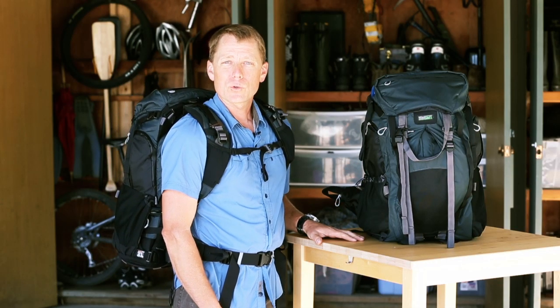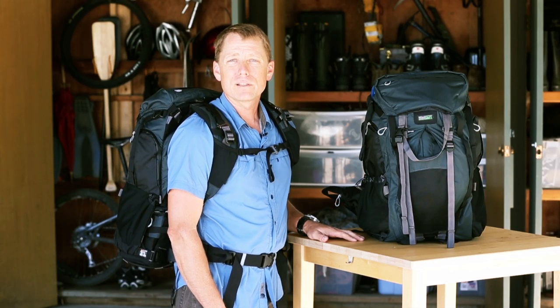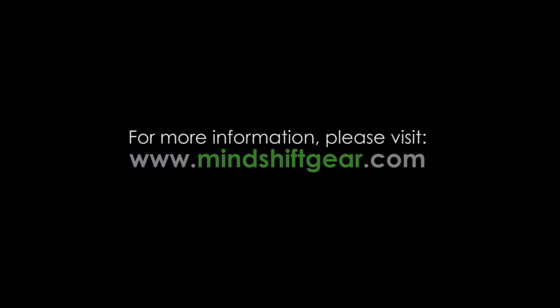So that's the overview of the Rotation 180 photo backpack. I hope you'll visit us at MindShiftGear.com. Thank you.